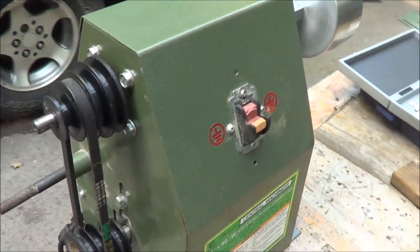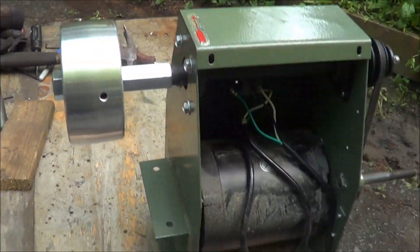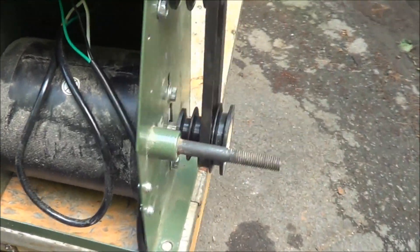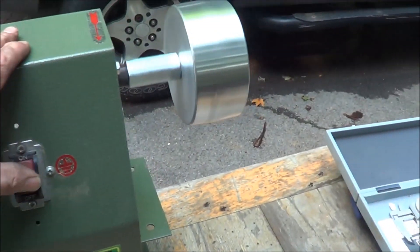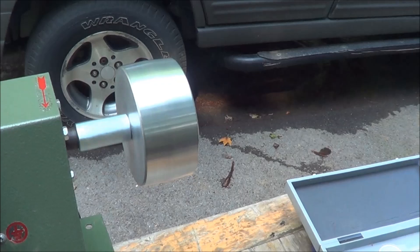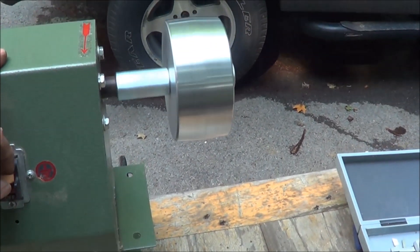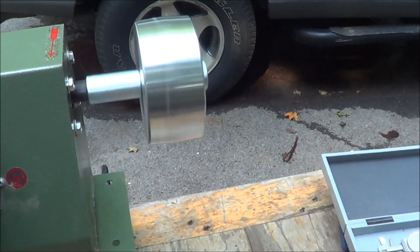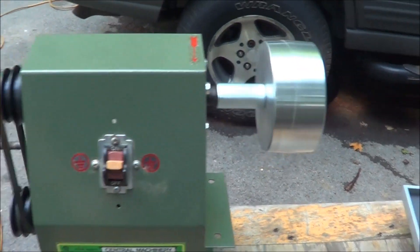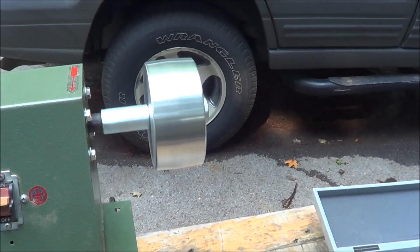For a half-ass makeshift scenario, this is not turning out too bad. We got the drive pulley on there, half-horse motor running. There's a little bit of vibration, but hopefully I can counteract that with some weight. At the second-to-fastest speed it's decent; the fastest speed is a little worse. I have no idea how fast that's going, but it looks pretty damn fast to me.